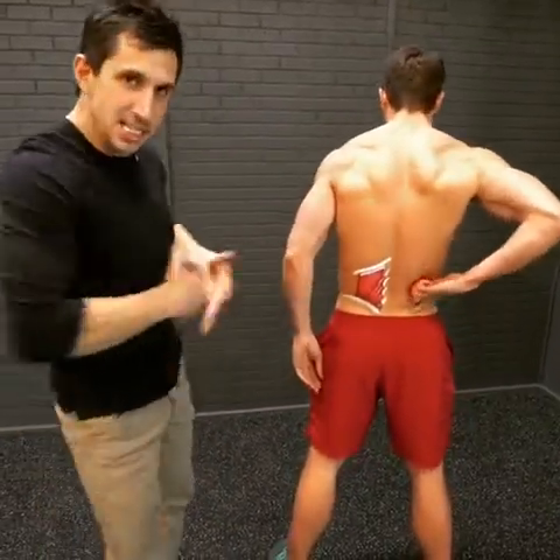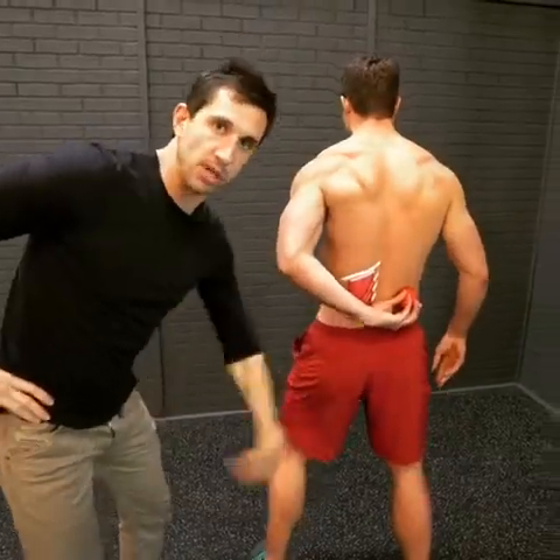You gotta smoosh it up there, get in there, work it, break it down. Let's go, Andrew. Get down.